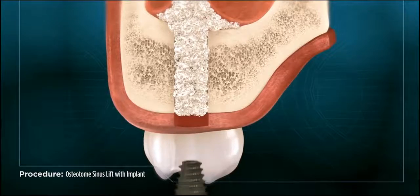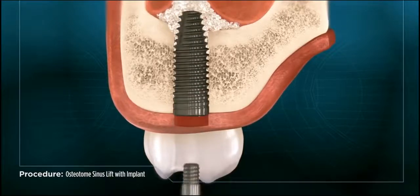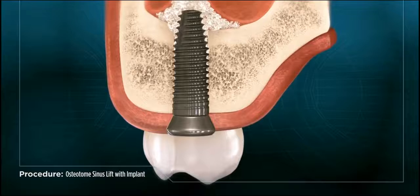Once the bone graft is placed, the implant is placed along with a special healing cap, and the area is allowed to heal.